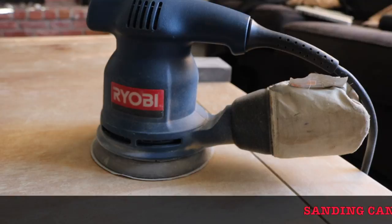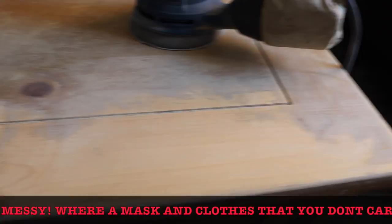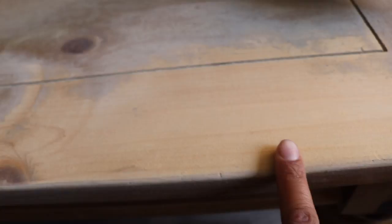So I bought this sander today — I got it from LetGo, a person on LetGo was selling it for $10. This definitely made a difference. What took me about 15 to 20 minutes to barely scrape with the pad only took seconds with the sander. This is the first time I've ever used a sander, but as you can see it's really smooth, so I'm gonna sand down the rest of it.